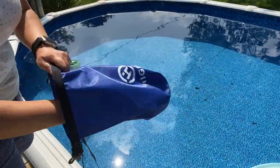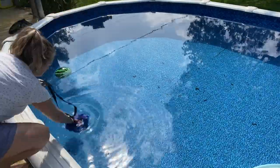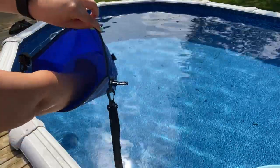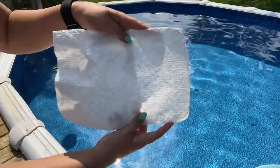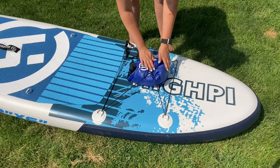I love that the Hi-Pi comes with a wet dry bag. I typically put my cell phone in there, keys, and any other essentials like a water bottle that I might need while I'm on the water, and clip it to one of the rings on the paddleboard.